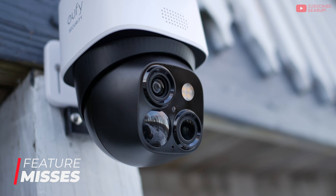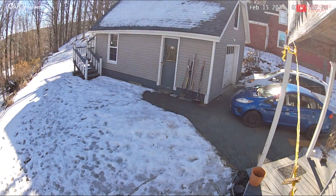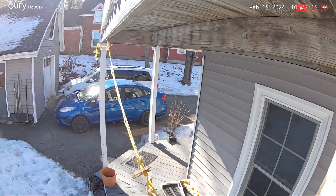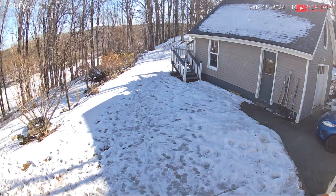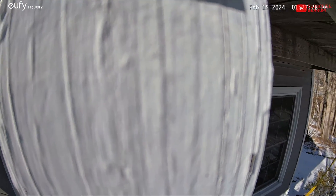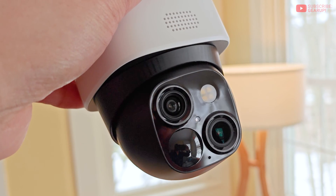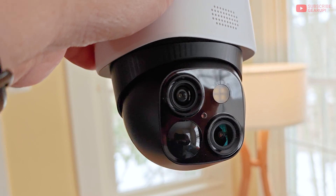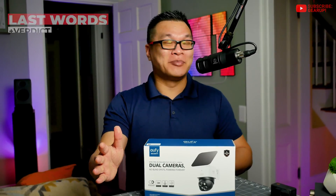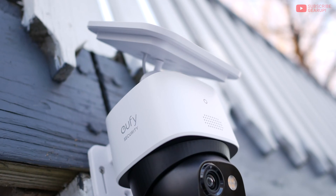There are a couple of reasons the S340 isn't a hardcore security camera. First, its 360 coverage comes with a huge asterisk — the gimbal only spins about 170 degrees, not a full 360. If you thought it could pan like R2D2, think again; it stops and has to waste time panning all the way back the other direction. Second, there's only a single motion sensor, meaning the camera has a severe blind spot on the sides and rear. A thief could potentially sneak around the side and behind it without ever being spotted.